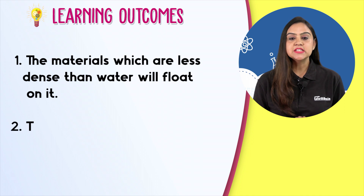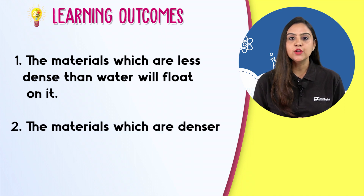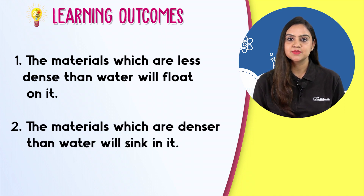The materials which are less dense than water will float on it. The materials which are denser than water will sink in it. Visualize science with the entire brain and fall in love with learning.